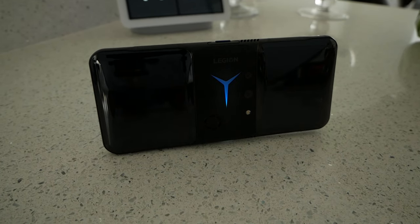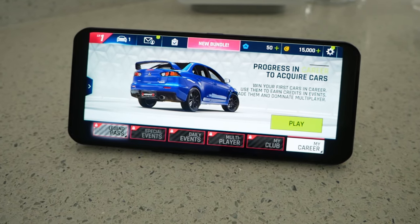Today we're taking a look at the ultimate gaming phone, the Legion Phone Dual 2.